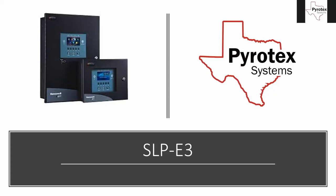Today we're going to talk about the S3 fire alarm panels. This is one of the latest panels Gamewell has come out with. On the screen it's called SLP-E3, commonly shortened to S3 — you take the first letter S and the last character 3. That's what everyone refers to it as; even Gamewell refers to it as the S3 panel.